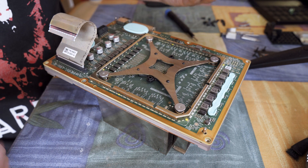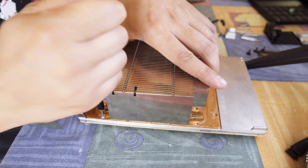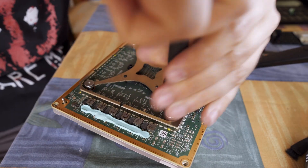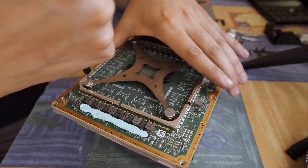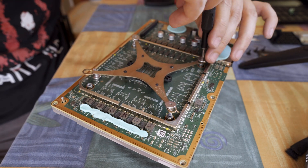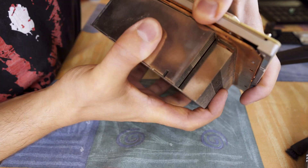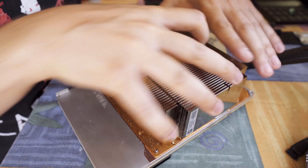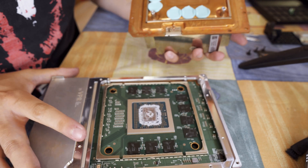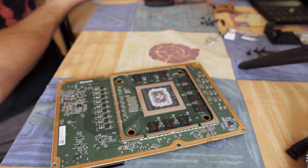First I remove all the remaining screws that hold the complete heatsink itself, and only after that I start removing those four screws I showed earlier, making sure to go in a cross pattern and removing the pressure evenly. Since the thermal paste is bone dry and because of the thermal pads on the memory chips, it is actually a bit hard to open it up at first, but then it reveals the heart of the console itself. And it's time to clean it up and apply some fresh MX thermal paste.